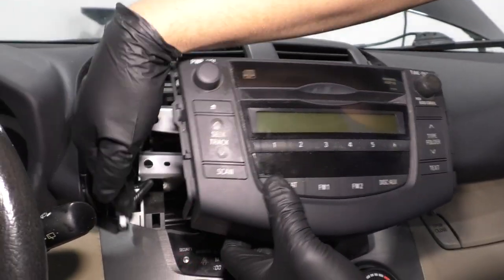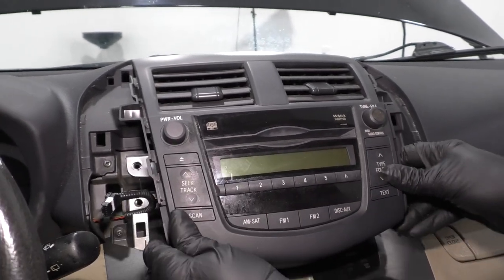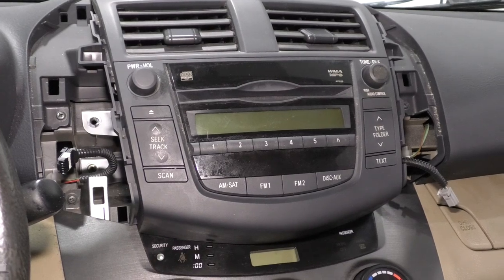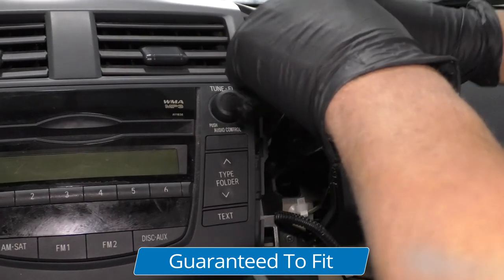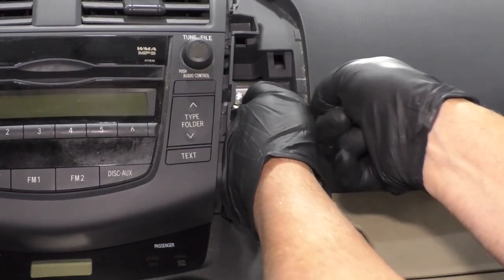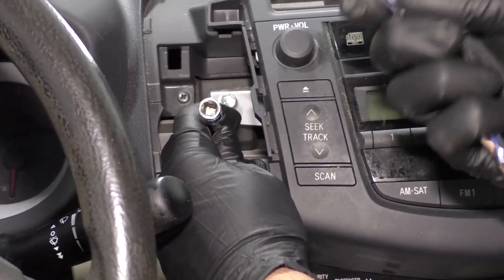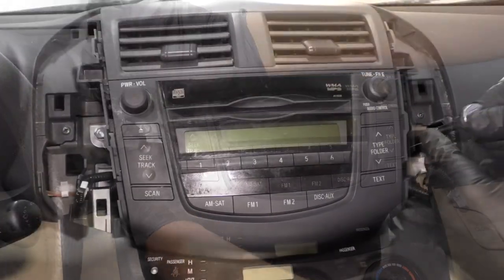Just watch out for those other wires on the side. Once it's lined up, just lock that in place. Now we can take these bolts and use the 10-millimeter socket and extension to get these started. I'll get them all started first — you could use a magnet to get these back in because that helps. Those are all started. Just take a ratchet and snug those all up. Those are good.